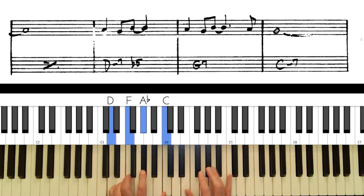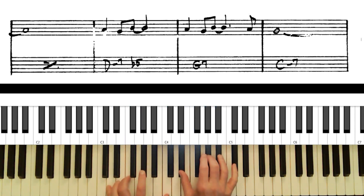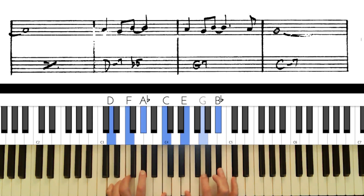On D minor seven flat five again, here's the 9th — that sounds pretty good. The flat 9 is available but it's a tough one to figure out how to use, so most of the time you don't. The 11th works okay in there too.